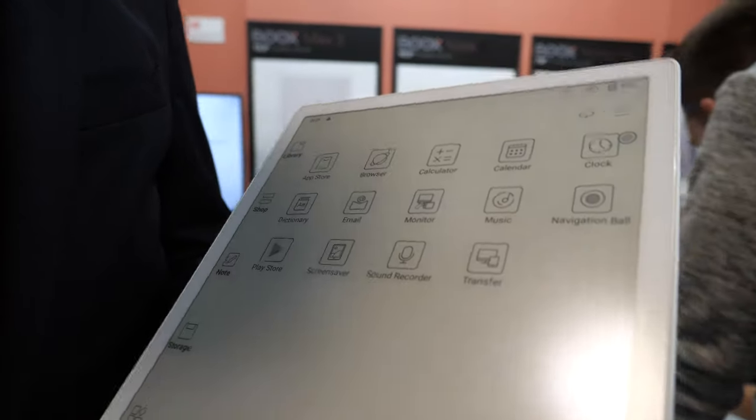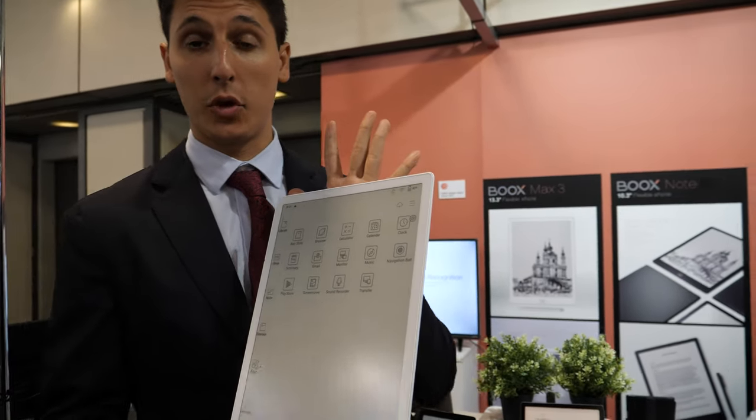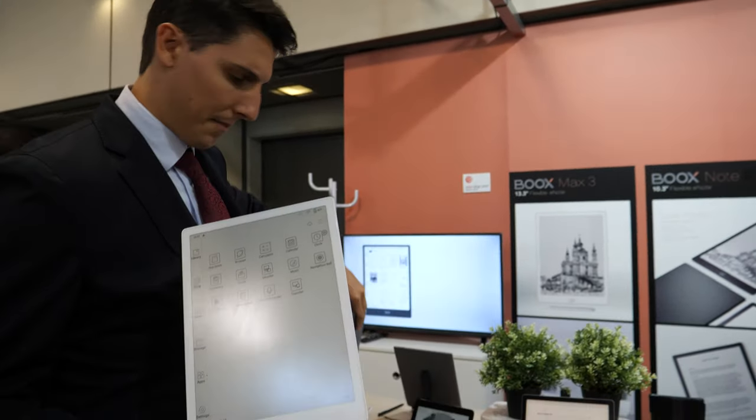Finally, we have released an e-Ink Mighty tablet that has many features. It has robust hardware. Now I'm going to show you what is new about this device compared to its older brother, the Max 2.